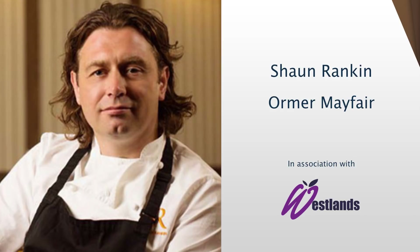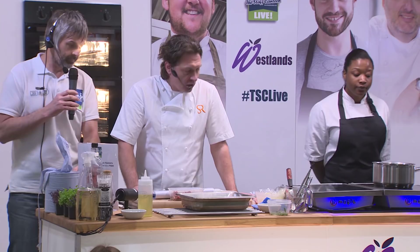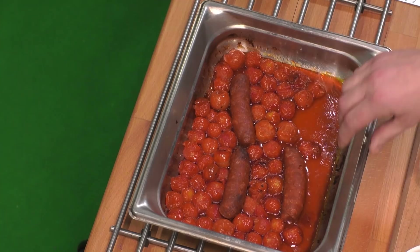Please put your hands together, a massive round of applause for Mr. Sean Rankin. Today we're going to cook a slow-cooked piece of belly pork in a Spanish traditional way with chorizo chutney, some calamari, some pressed Asian pear and an apple puree. To start with, we're going to make the puree.